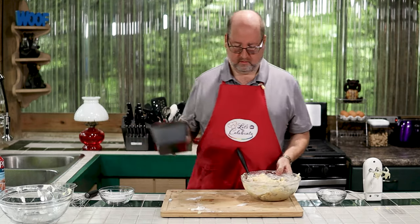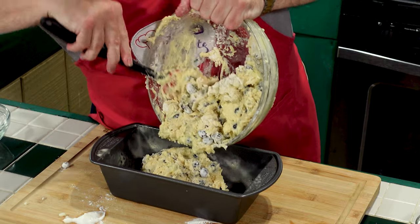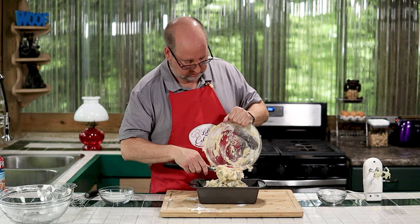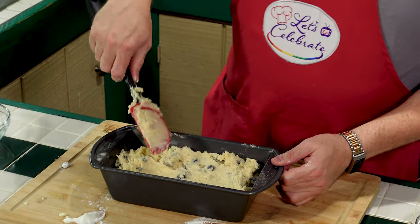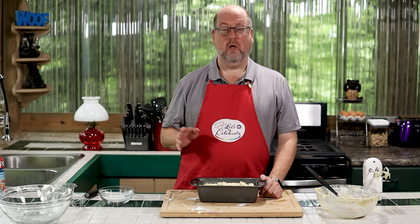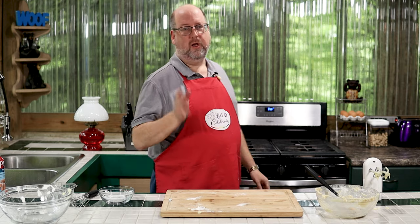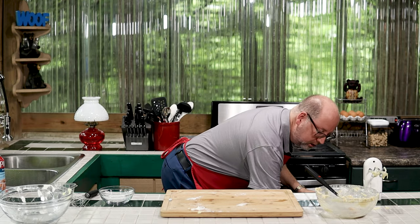Now, remember that loaf pan we prepped? Right into the loaf pan. You may think it looks like it's not all the way mixed, but it really is — don't worry if you see little streaks of flour, it will all come together. Just spread it out gently. This is going to go into my 350 degree oven for about an hour, maybe an hour ten. I check it at 45 minutes — like any other baking, you want a toothpick to come out clean and the top to be a light golden brown.